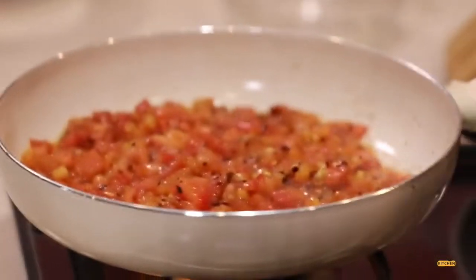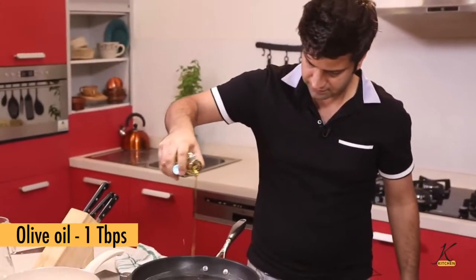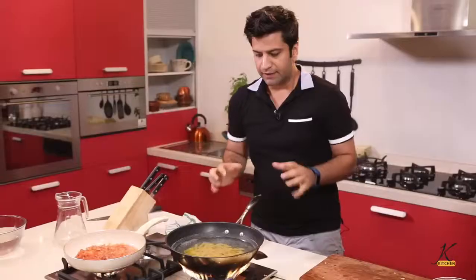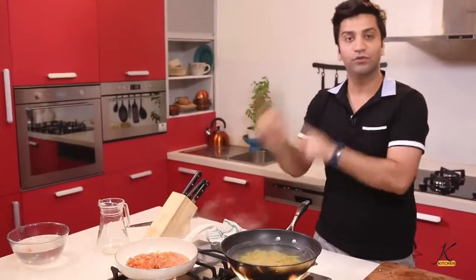In the meantime, we boil the pasta. In goes our pasta, some olive oil, and a generous pinch of salt. Pasta by the clock: 8 minutes. Drain it, strain it, and put it straight into the sauce.